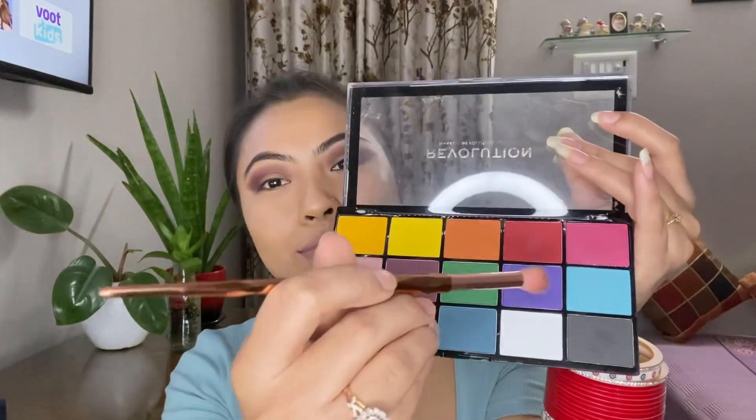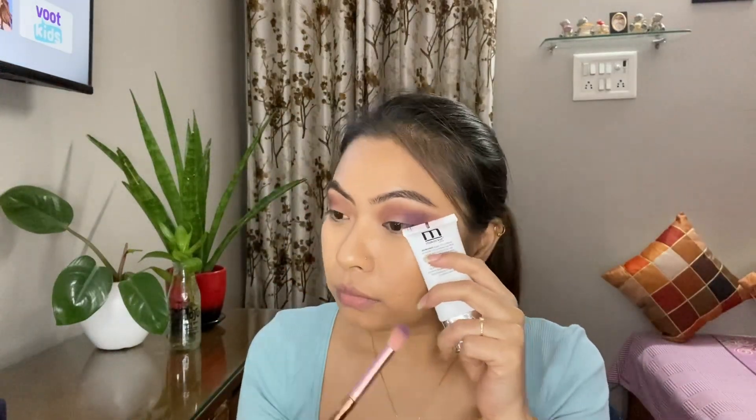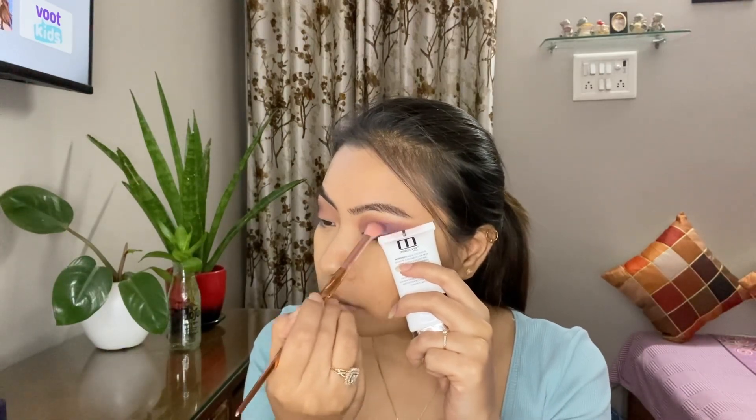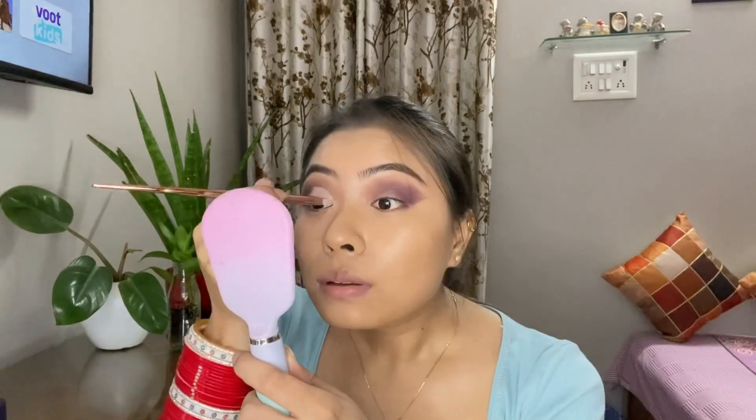Now that I'm happy with the shadow intensity, I'm taking the bright purple color from the same palette, applying it on the outer corner of my eye with inward strokes. Next, using the same concealer and a small brush, I'm going to make a half crease. It will take some time and effort but trust me, the end result will blow your mind. Once the crease is done on both eyes, I'm setting it with the Fit Me compact in shade 220 Natural Beige using a small brush.